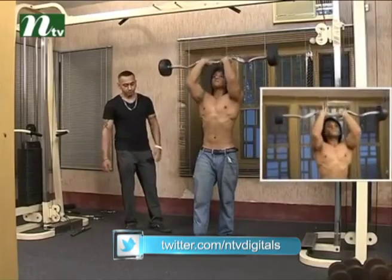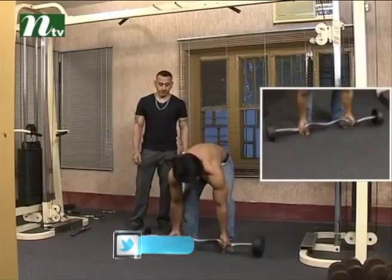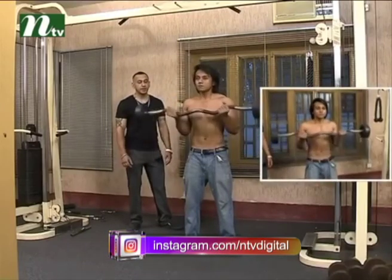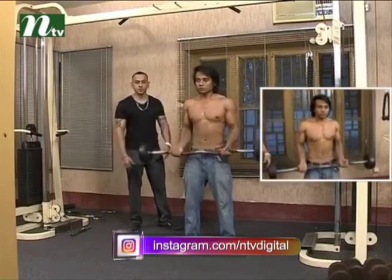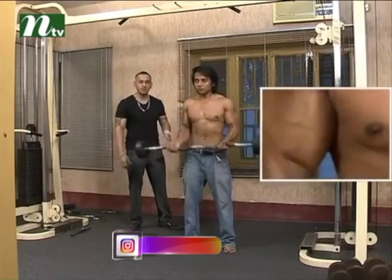Ready? Go. Second, we focus on the bicep. Ready? Go. Same thing — we focus on the bicep building exercise.